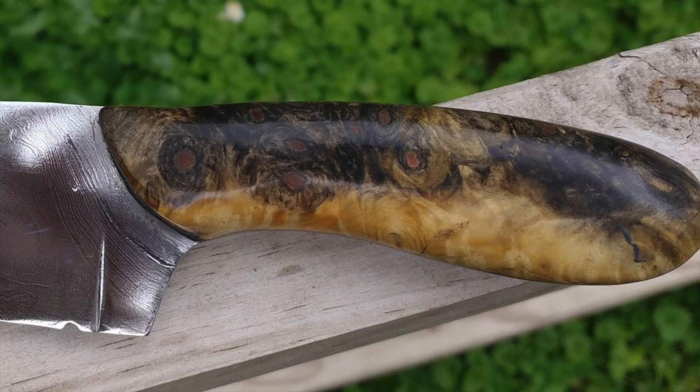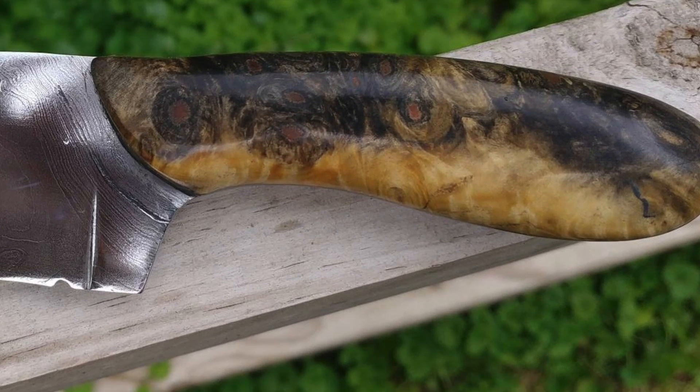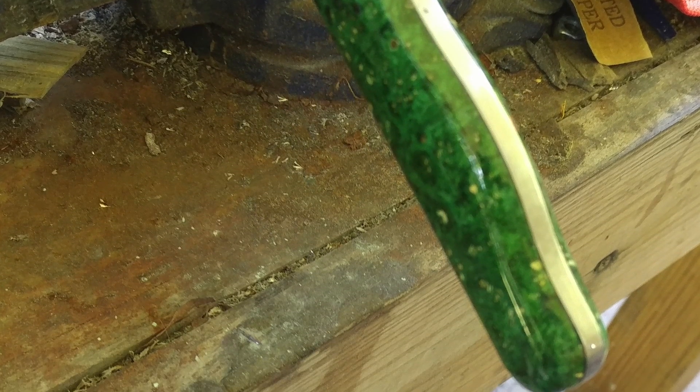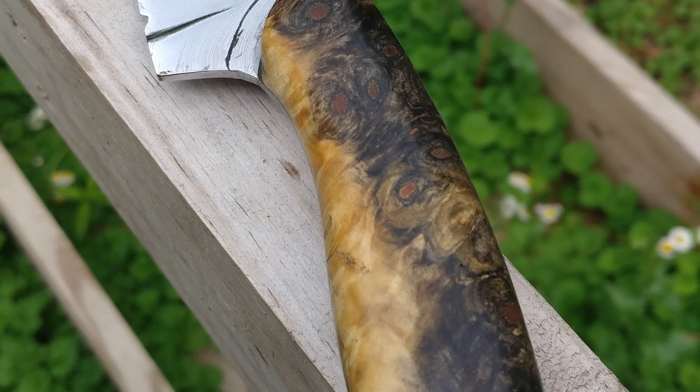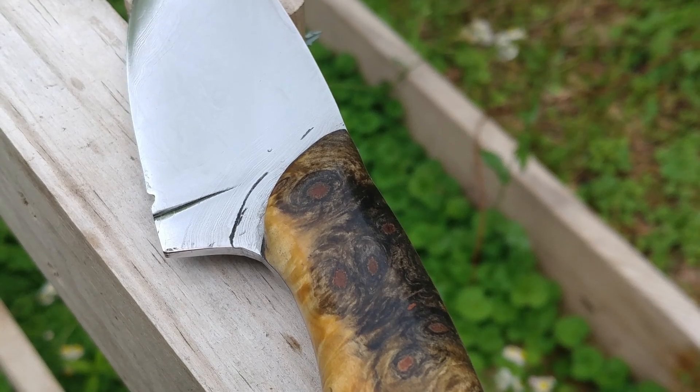The next knives are sent to me from Zachary, and these are some great-looking blades. He started blacksmithing and forging, so he uses a combination of forging and stock removal to make his blades. The one with the green handles he made for a friend of his, and he actually made it from a pry bar — that's a really cool use of repurposed materials. These are great-looking blades. Really like your attention to detail — absolutely fantastic. Zachary, thank you so much for sending these in.